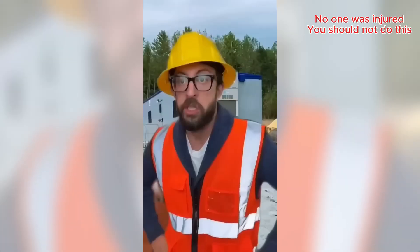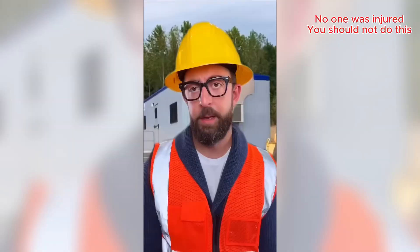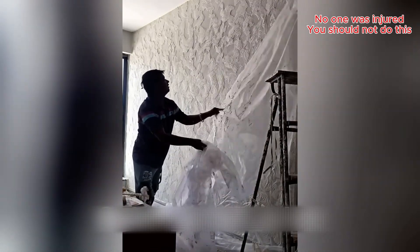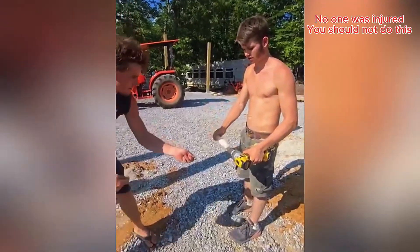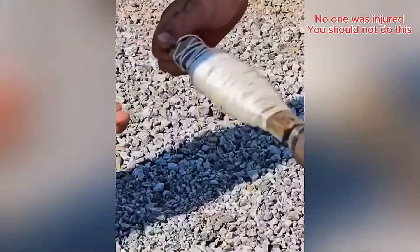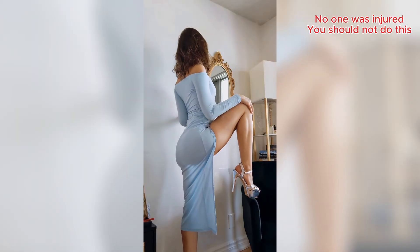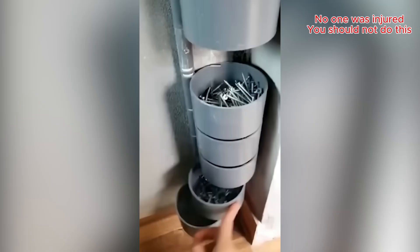...for creativity. This DIY screw dispenser is genius, I want one!